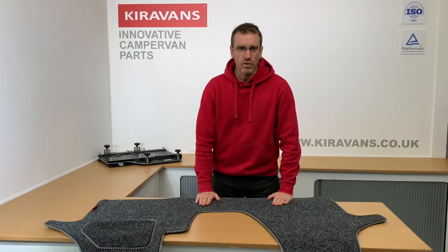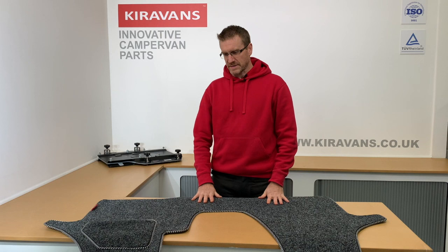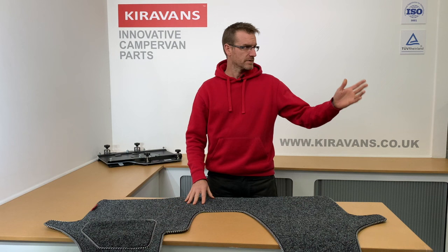It makes the van a little bit warmer and a little bit quieter as well, and it actually makes it easier to keep clean. It's a lot easier to hoover one of these off than it is to clean your rubber floor.